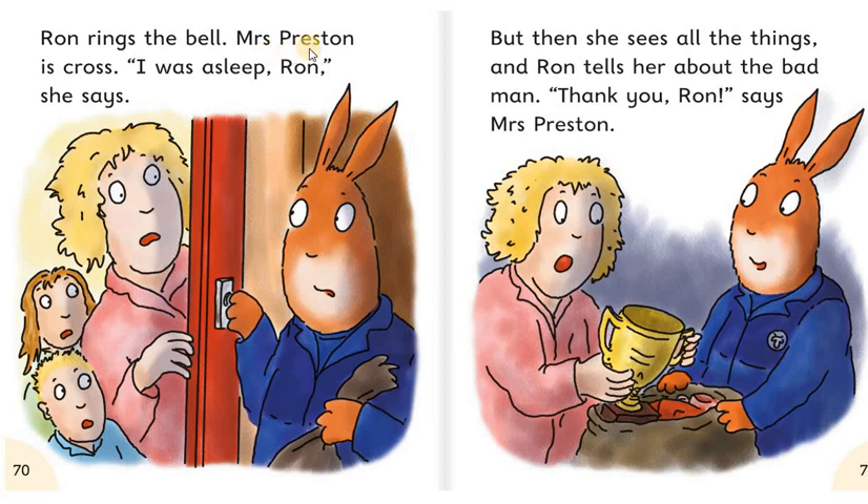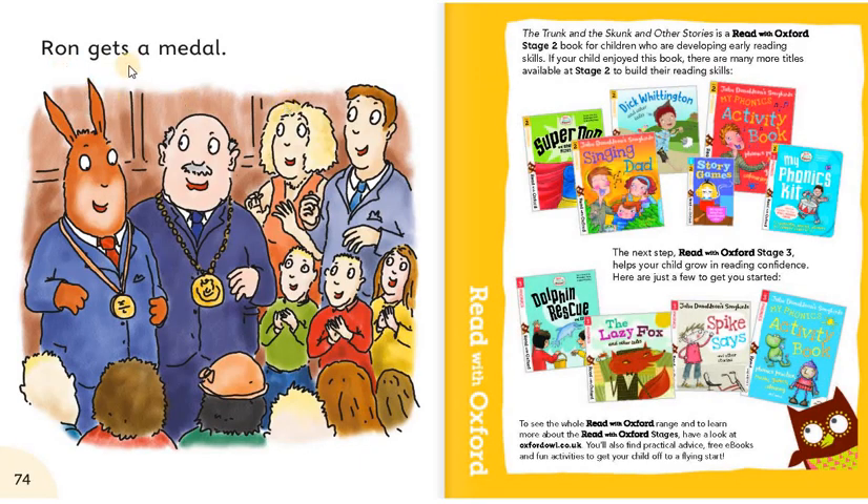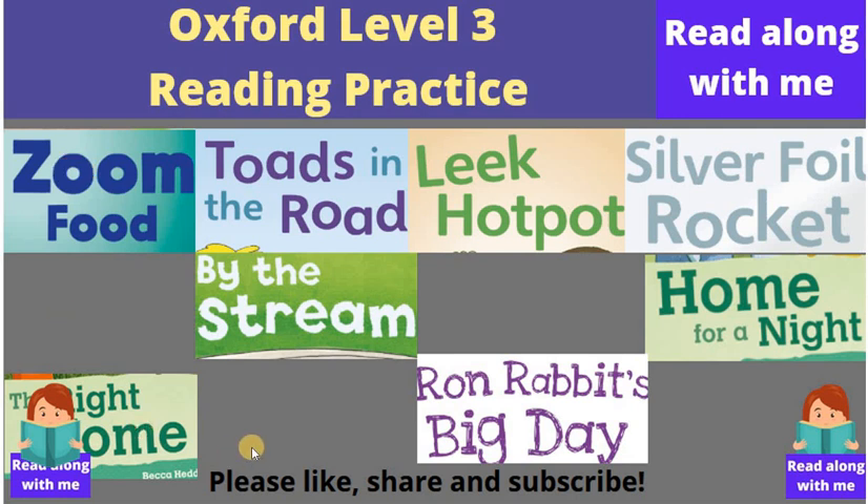Ron rings the bell. Mrs. Preston is cross. I was asleep, Ron, she says. But then she sees all the things. And Ron tells her about the bad man. Thank you, Ron, says Mrs. Preston. Mr. Preston rings the cops. The cops catch the bad man. Ron gets a medal. So this is the end of the story. Thank you for watching. Please don't forget to like, share, and subscribe.